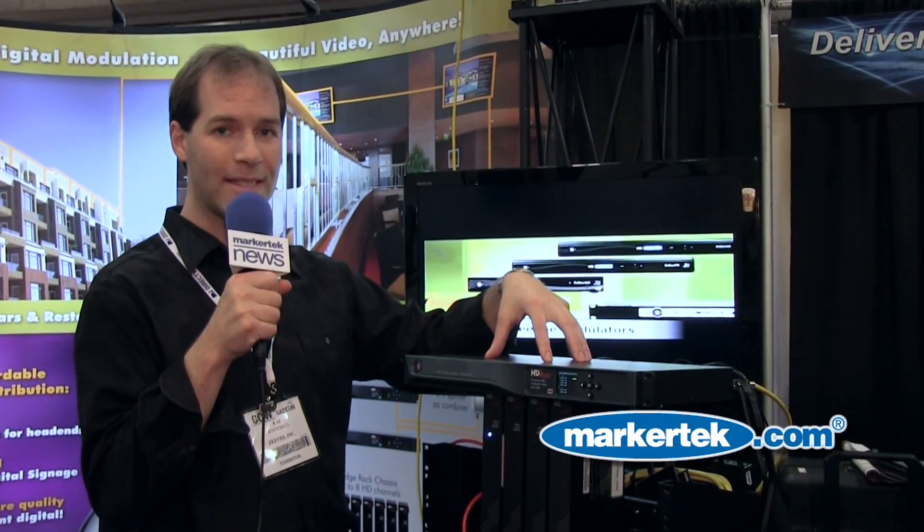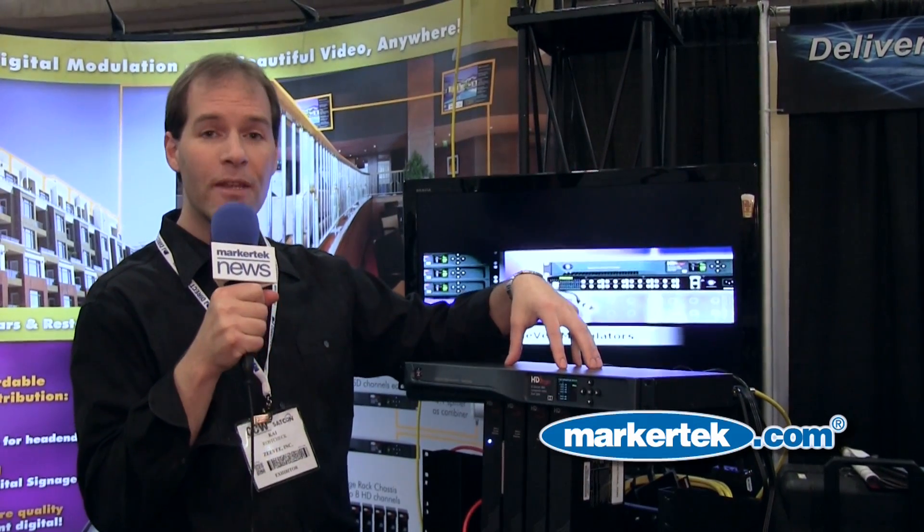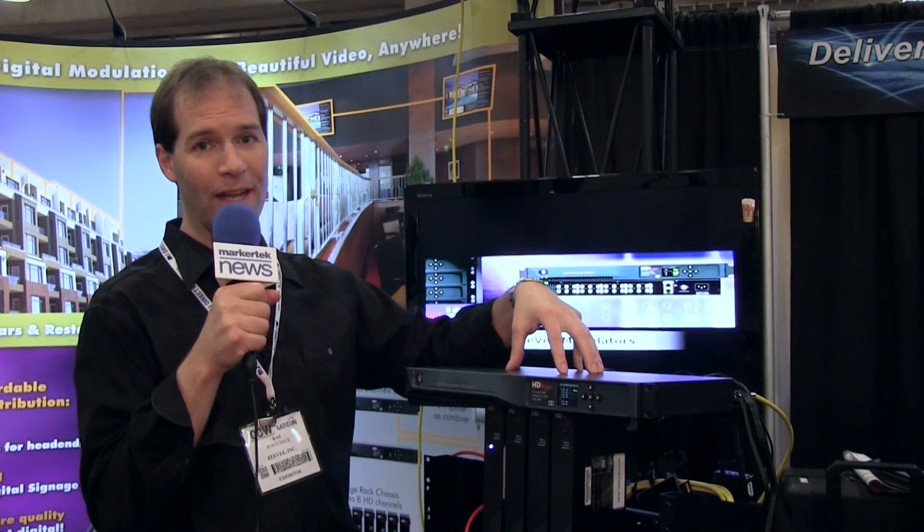but it's a really good SD picture at a price very comparable to analog. Check out the HDB 2380 from Markertech.